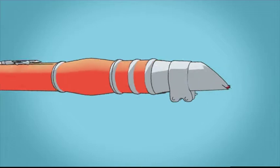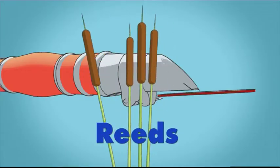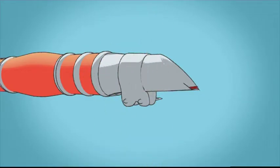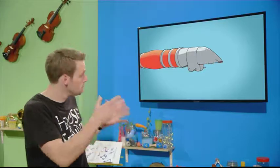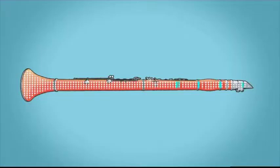A clarinet is called a reed instrument because it has something called a reed attached to the mouthpiece. They're called reeds because they used to be made from plants called reeds. Today a reed is a very thin piece of material that vibrates against the mouthpiece when you blow over it. This vibration makes the air inside the clarinet vibrate too, creating sound waves and the notes that you hear.